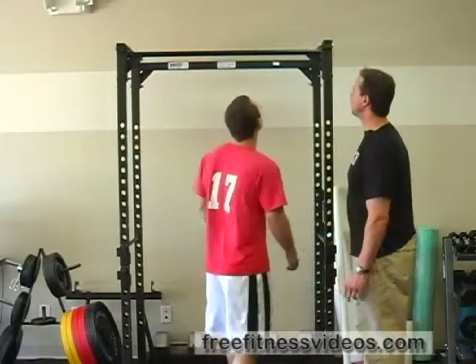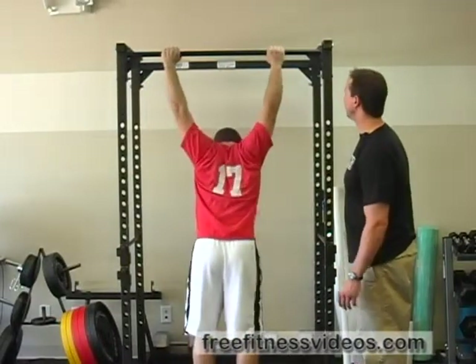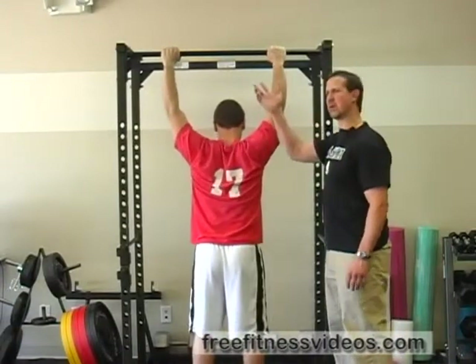Henry's going to approach the pull-up bar and for demonstrative purposes today he's going to use an overhand grip slightly wider than the shoulders. You can also use a close grip or underhand grip.